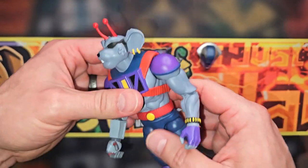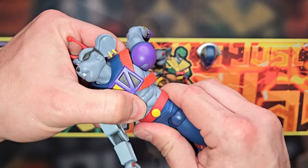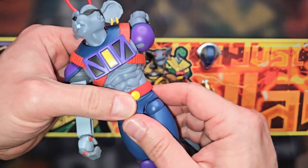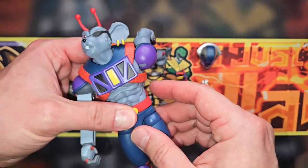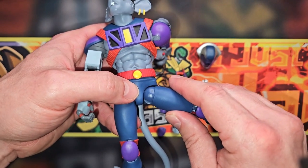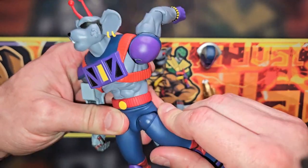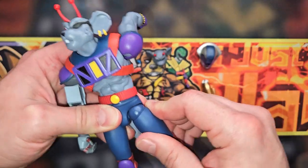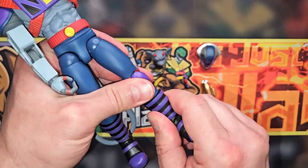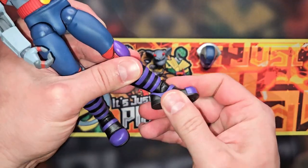You get an ab crunch, upper torso swivel, and waist swivel, though the belt tends to shift around and doesn't stay in place well. Nacelle did a decent job making the ball-joint waist work despite looking a bit off. You also get double-jointed pinless knees, a boot swivel, and typical ankle rockers.